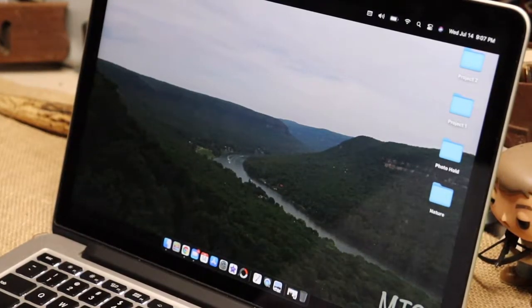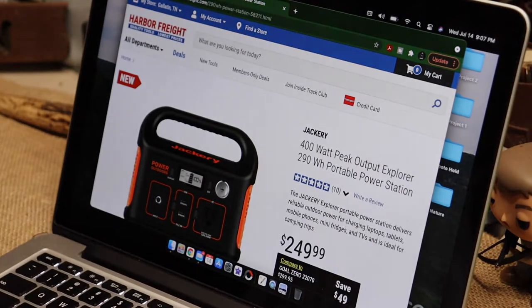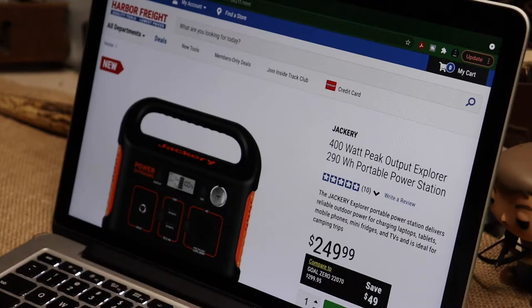I'd like to be as off-grid as possible at some point. Anyway, I was fumbling through Harbor Freight for a couple different things and I ran into something. I'm going to pull this up and make it big so everybody can see it. I ran into this at Harbor Freight: Jackery 400-watt peak output Explorer 290 Wh - that's watt hours - portable power station.